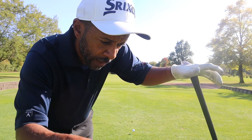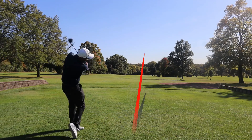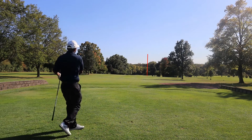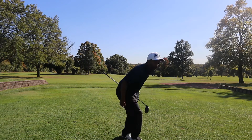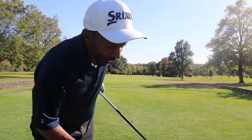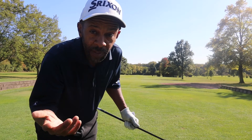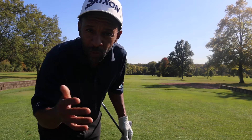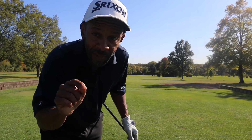362-yard par 4, little downhill, we're gonna hit driver. All right guys, we caught it just a tad high on the face, closer to the toe, which gives us a lot of carry so we should be okay. 362, it's downhill so we've got to be in the 110-120 range, somewhere maybe even inside of that. Let's go check it out.